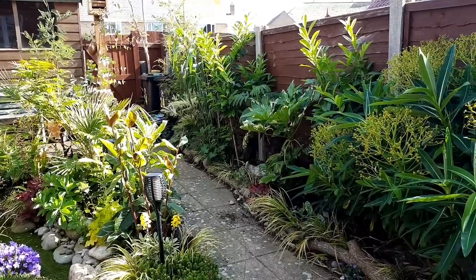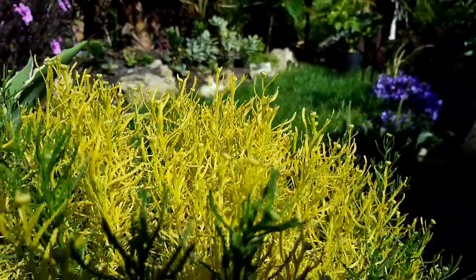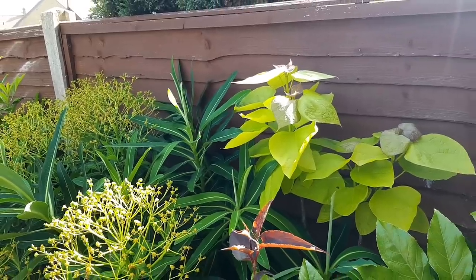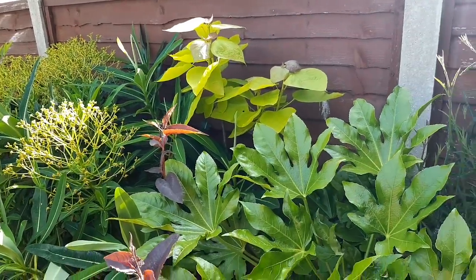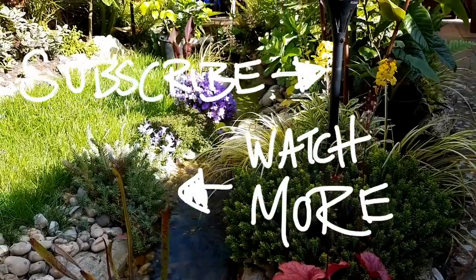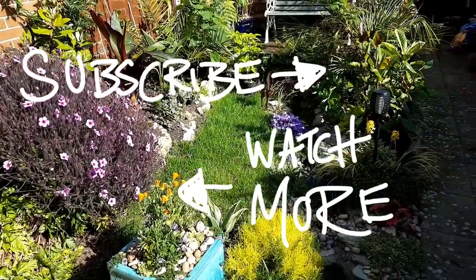As we move into summer the garden continues to look more lush, more tropical, and the exotic plants are coming into their own. Like all of you, I keep looking at my garden thinking about what more I can add or change, but I need to learn to be patient — plants like this golden Indian bean tree are just emerging and if I give them time to mature I'll be rewarded for my patience. Don't forget to hit subscribe to keep up with the channel, and comment below if you've got any questions or tips. Thank you so much for watching — see you next week.